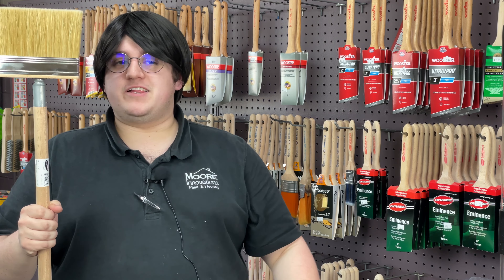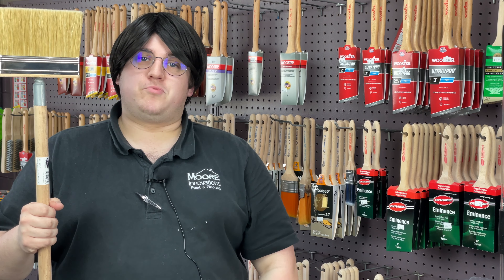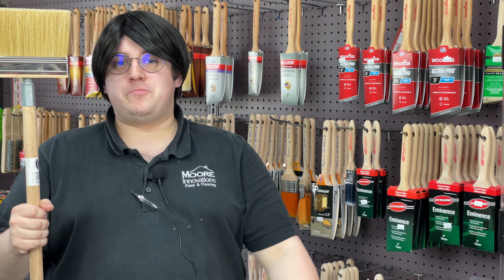Once you've used Wooster's Bravo Stainer brush, you most likely will not want to stain a deck with any other brush again. Thank you guys so much for tuning in to brush week. It's been a lot of fun — hope y'all have had a lot of laughs and have learned a lot about our brushes as well.